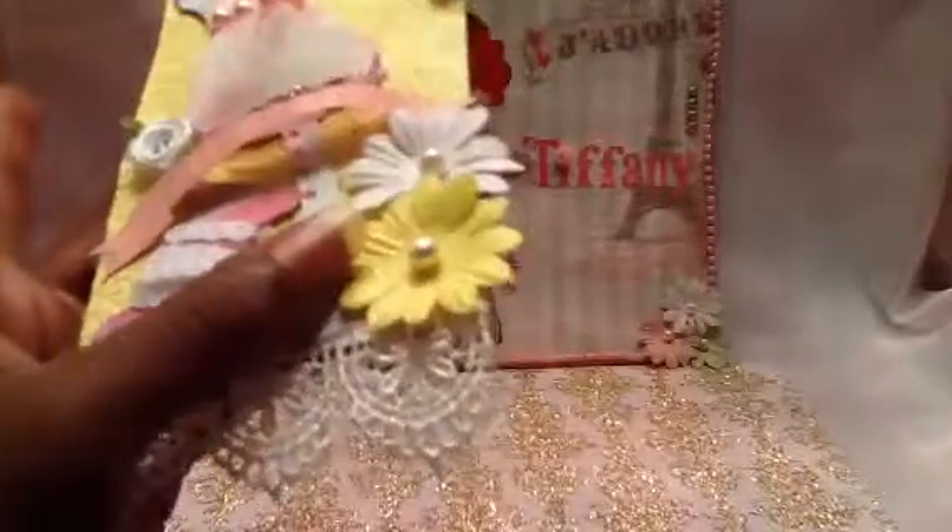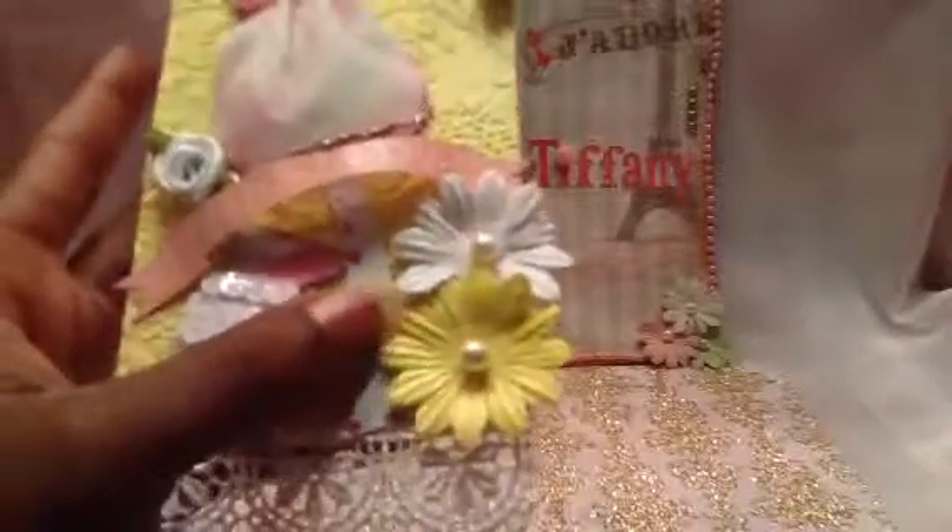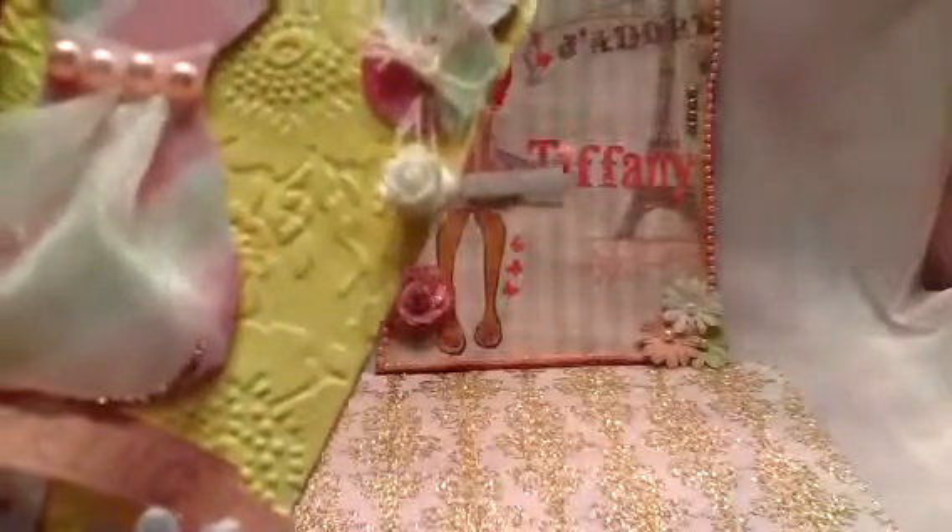Oh yeah, you see the bling? That came from my homemade shimmer spray - love it! Made with dollar store eyeshadow and alcohol. And then I love this little clothespin here - I painted it. You can barely see the color but it's lavender blush, and that is from Walmart.